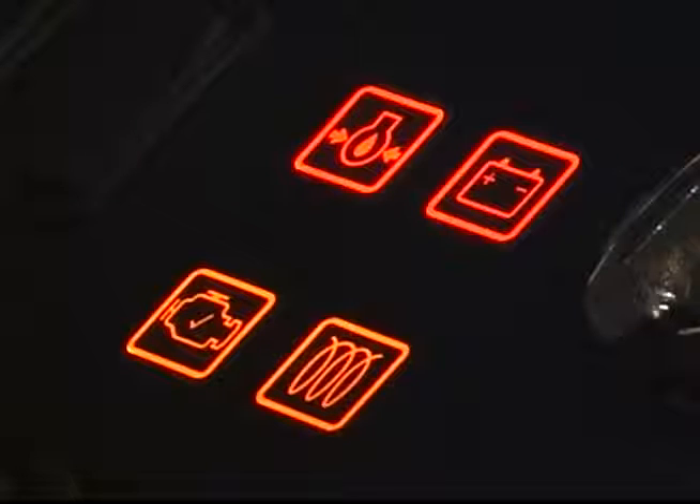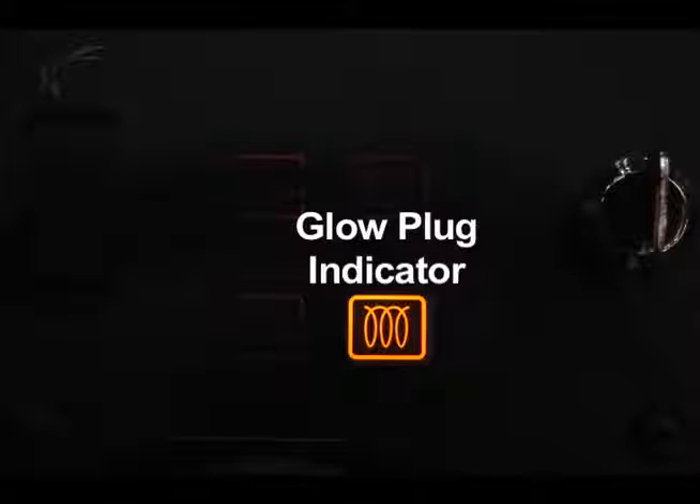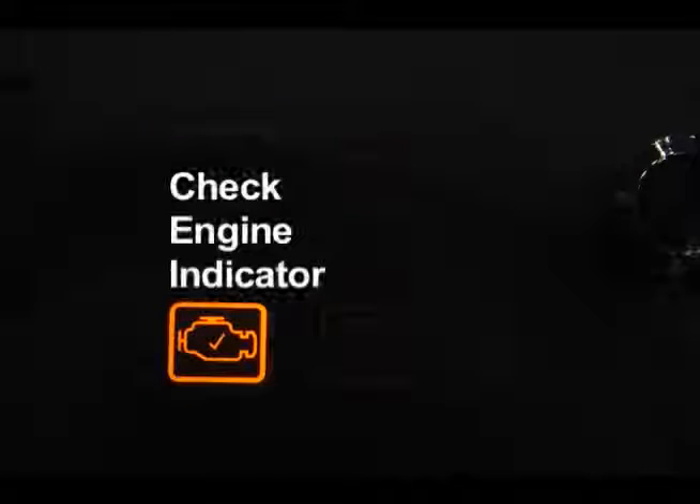There are four indicator lights in front of the operator. The charging system indicator will illuminate if there is a charging system problem. On diesel engine equipped machines, there is a glow plug indicator that illuminates when the key switch is turned counter-clockwise and the glow plugs are energized. The engine oil pressure indicator will illuminate if the engine oil pressure is below the safe operating range. The engine management system will automatically shut down the engine and record a check engine fault if this condition persists. Turn off your machine and contact a qualified service person. The check engine indicator will illuminate if an engine problem is detected. If the check engine indicator illuminates while the engine is running, turn off your machine and contact a qualified service person.